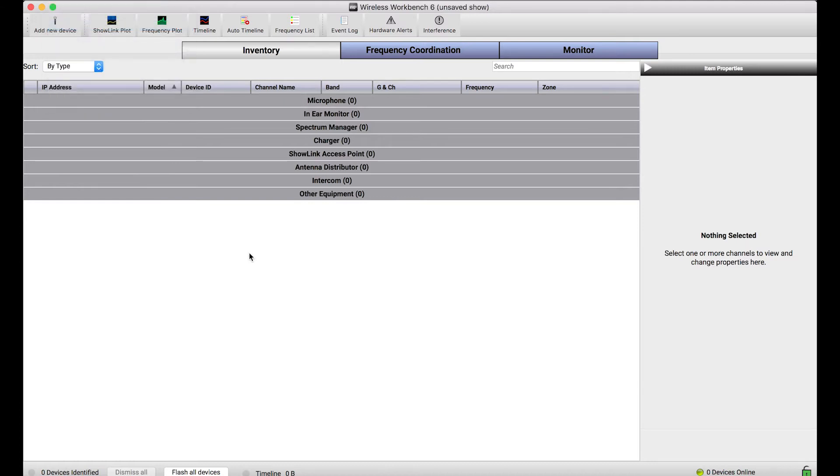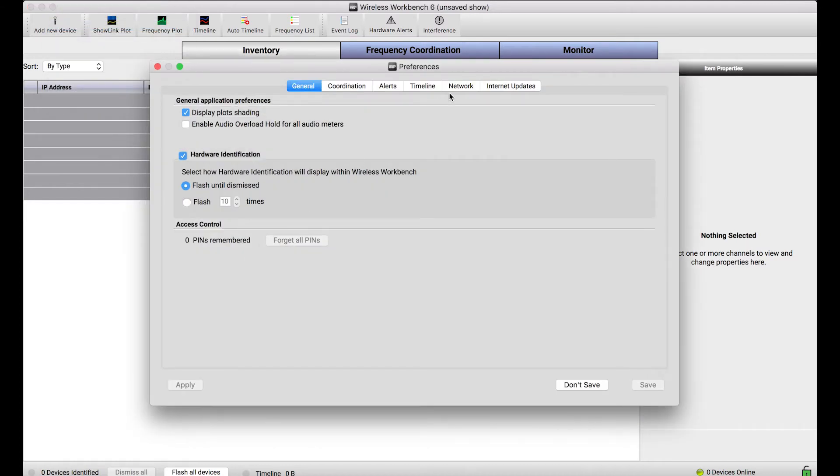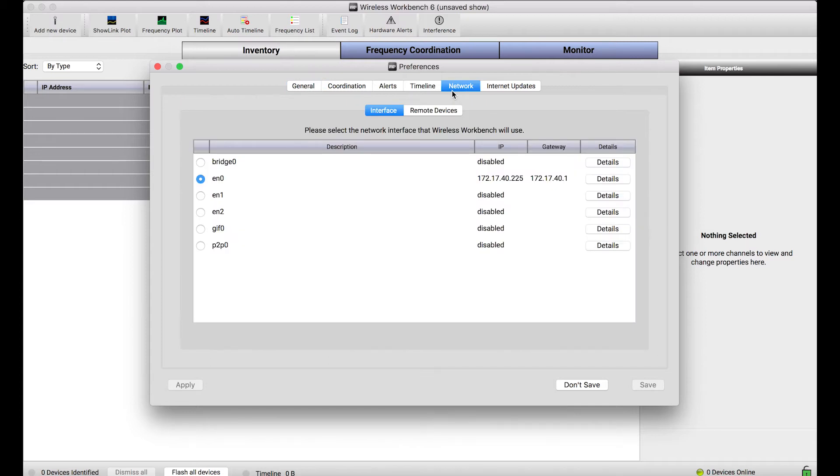The preferences dialog in Wireless Workbench features a network tab. In this network tab, all of the controls are there to configure which network Wireless Workbench connects to.